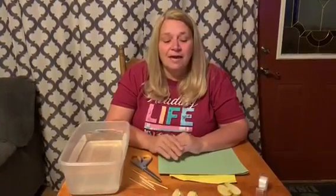Hi guys, this is Cindy from Jackson County Public Library. For Curious Kids today, we are going to make apple boats.